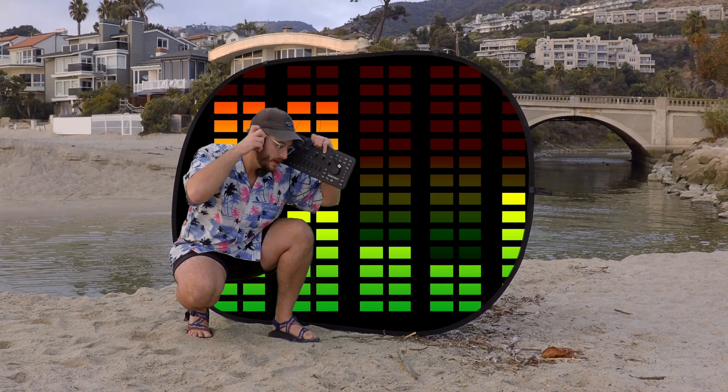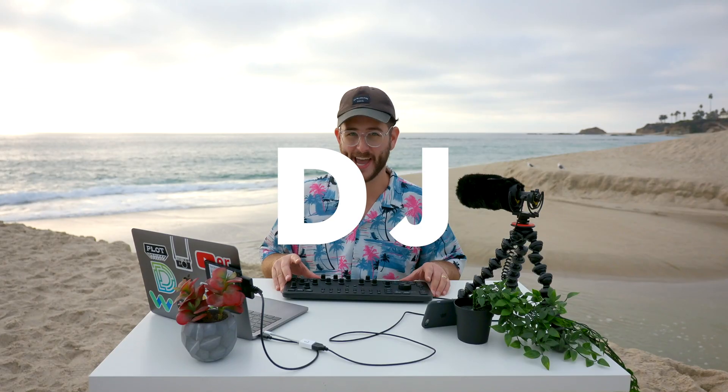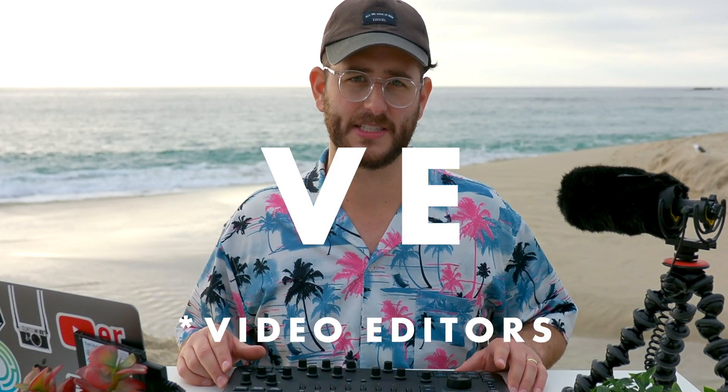At first glance this thing does look like a DJ board, but it's far from it. This thing is not designed for DJ — this is actually designed for video editors.